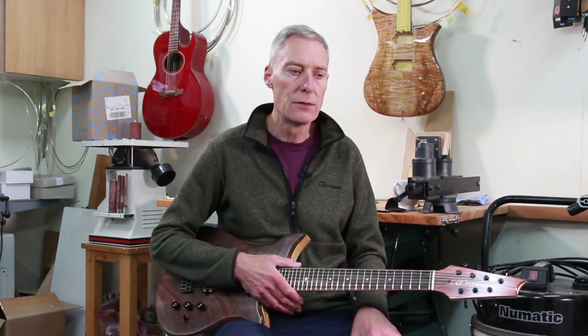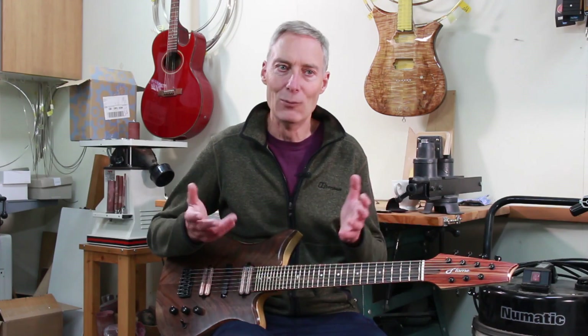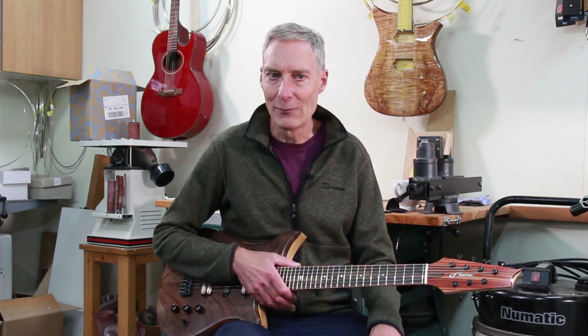But I think what Narin wanted was something quite different, which was sort of new to me. So I did an internet search putting in 'what is a microtonal guitar' and found lots of information about different forms of microtonal instruments. Narin and I began a conversation, and out of those conversations the design for this guitar emerged.